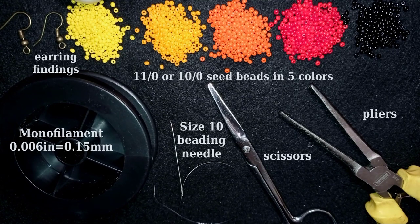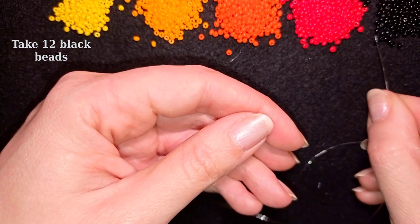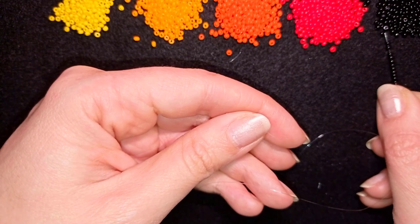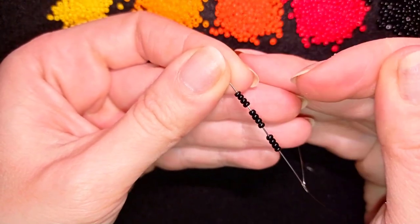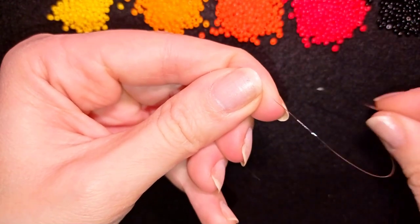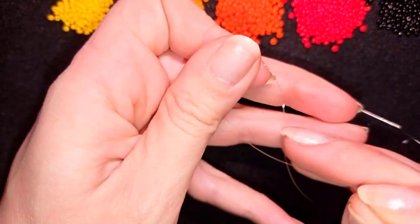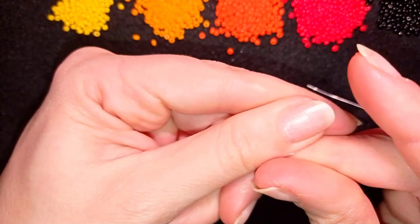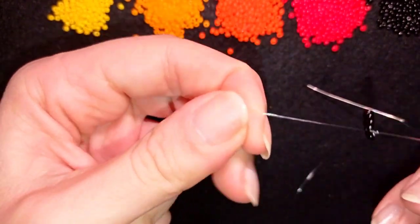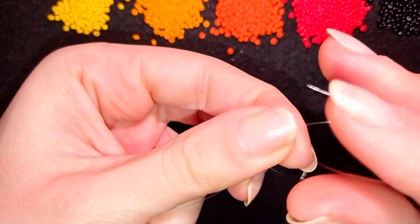I'm going to take about half an arm span of thread on my needle. I start by picking up 12 of these beautiful black beads and slide those down almost until the end of my thread. Then I make a knot by making a loop and going twice through it, and I pull. I make one more knot just to be sure it's all tight and secure.